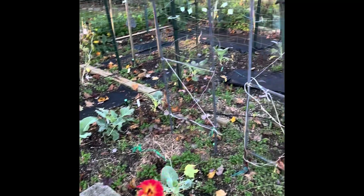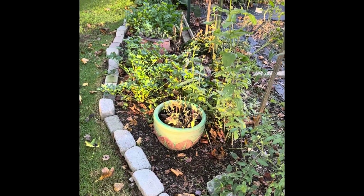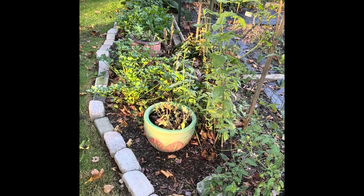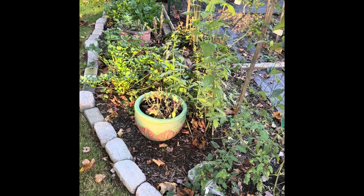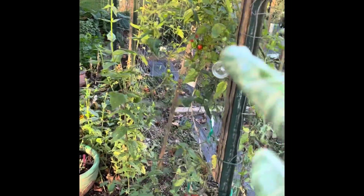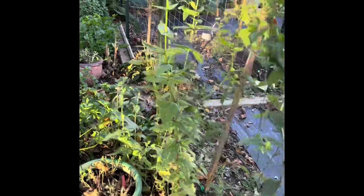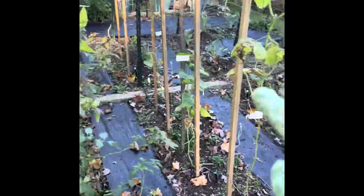I'm in the garden to redesign it — what a mess. This is pretty much gonna stay right now because this is the celery root, so I'm gonna leave that. I'm gonna leave this first fencing here; that's staying for next year, and these are all coming down.